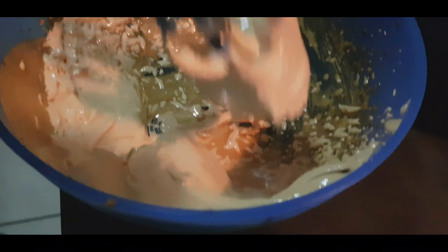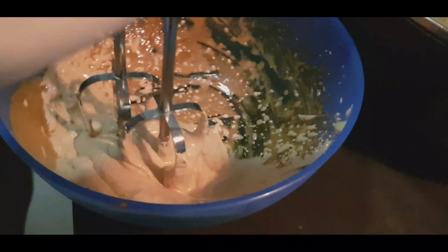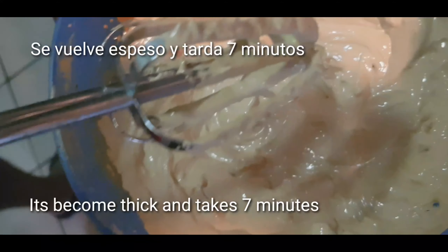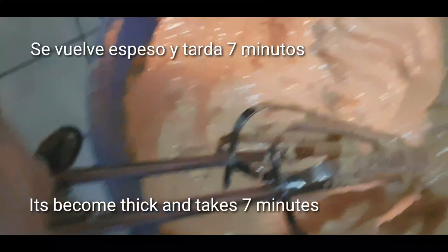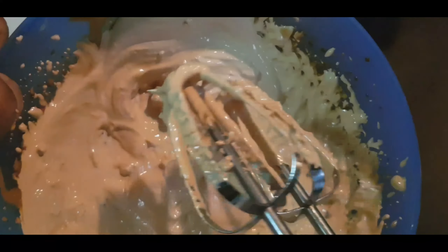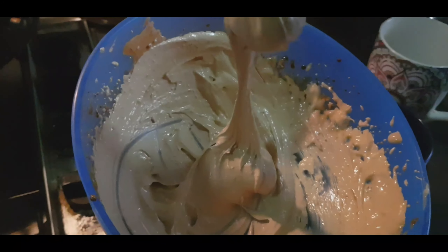Friends, now we have to make it very thick. We have a total of 7 minutes to make it. So friends, we have made the hot coffee mixture — it is now thick and ready.